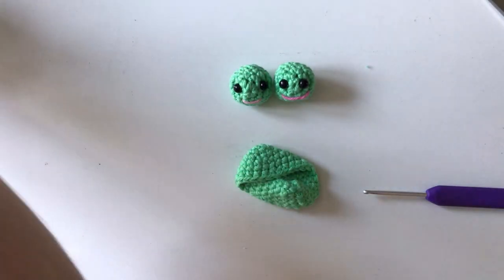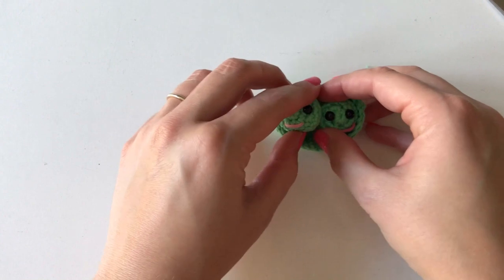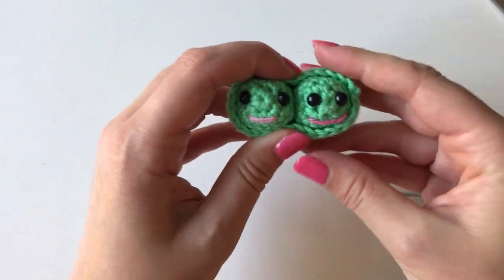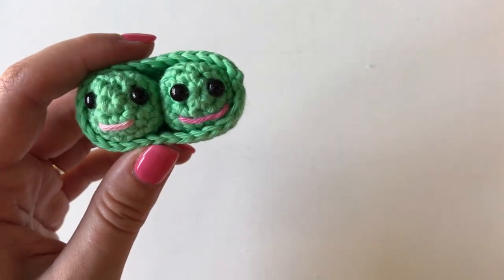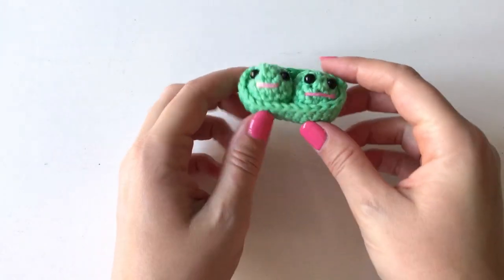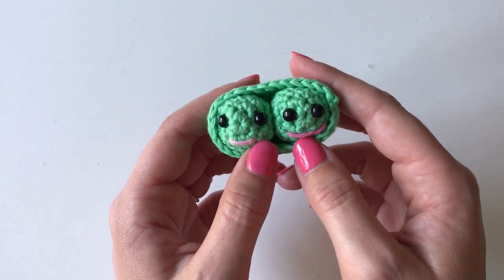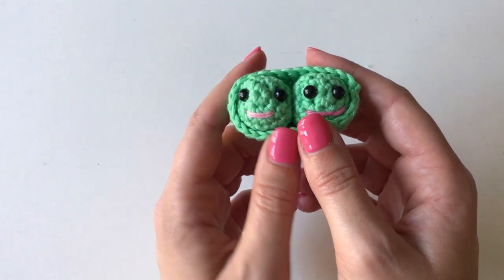Now is the fun part — stuff your peas inside their pod and hopefully it's nice and tight so they won't fall out. How cute is that — two little friends, two little peas in a pod! I hope you enjoyed this tutorial. If you did, please like, comment, and subscribe. Find me on Instagram — my Instagram is also LMLM Crochet — I'd love to see what you're making. Thank you so much for watching today, I will see you again soon, bye!